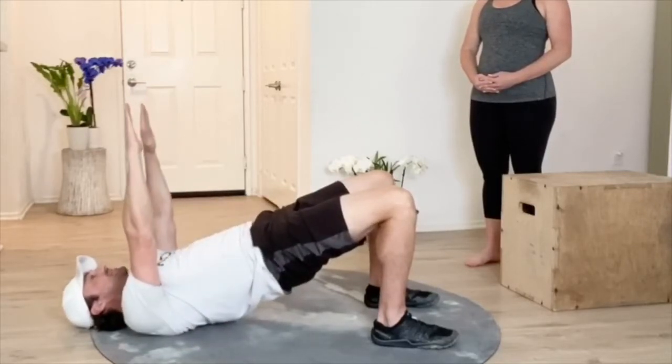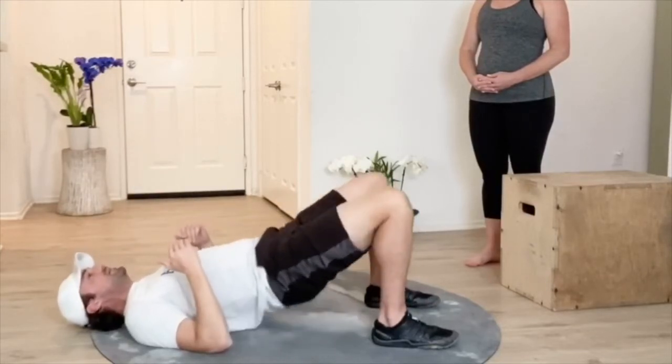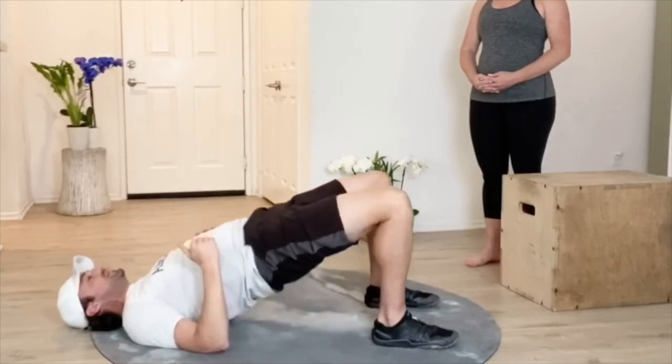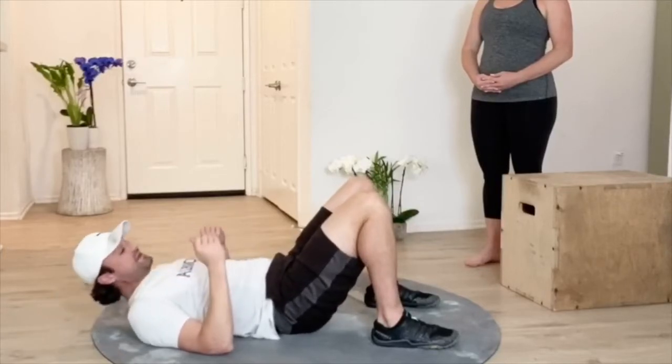A little more advanced version is available. Then we can turn into a pulsing maneuver where we're coming down and we really want to make sure that we're trying to articulate that spine — trying to hit one vertebra at a time and making sure that we're hitting with our waistband last.